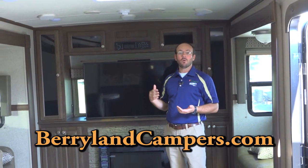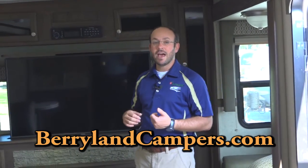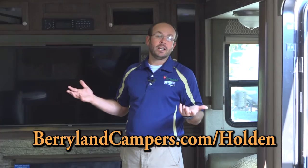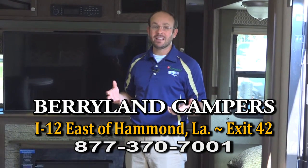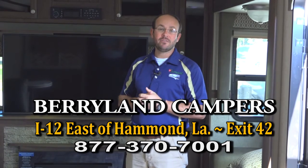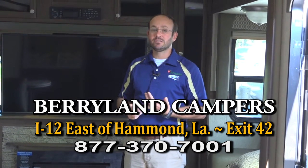I didn't mention this earlier, but we are a Rockwood dealer also. Rockwood and Flagstaff are basically the same brand with different colors and interior options available. We handle the Rockwood product at our Holden location. If you're looking on the web and like one of these floor plans, flip over to the Holden website to see if we have them in a different color or with different equipment that may suit your needs better. We stock Flagstaffs here at Berryland Campers — probably 45 to 65 in stock at one time. In 2016, we sold over 180 Flagstaffs and probably a hundred Rockwoods. With that kind of volume, you can rest assured you're going to get a good deal and have a great selection to choose from.